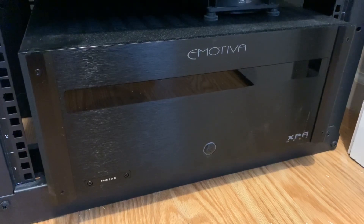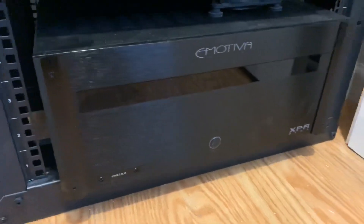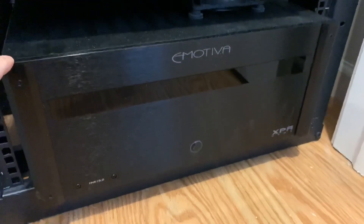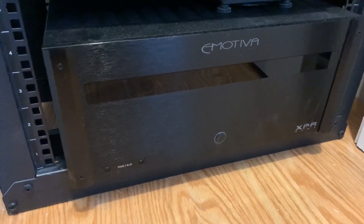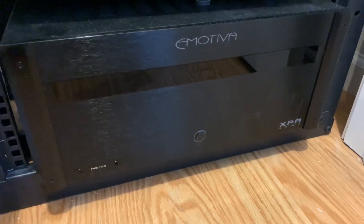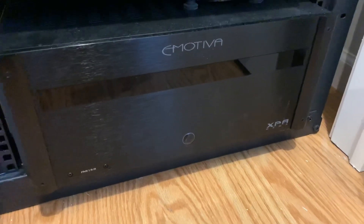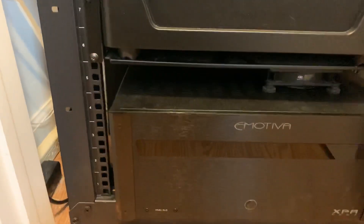Starting with build quality — Emotiva's chassis provides a nice solid feel. It has mounting ears which, as you may remember from the previous video, were silver in Generation 1. The Gen 2 and Gen 3 now have black mounting ear covers, which can be removed if you prefer the ears. I'm using rack shelves, which work great and give me the flexibility of changing devices without buying different ears every time.